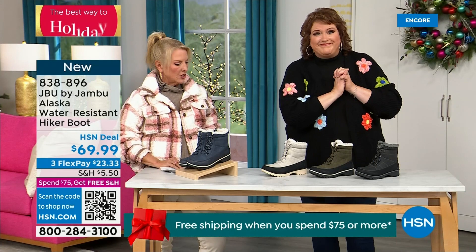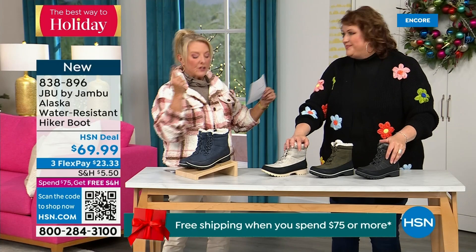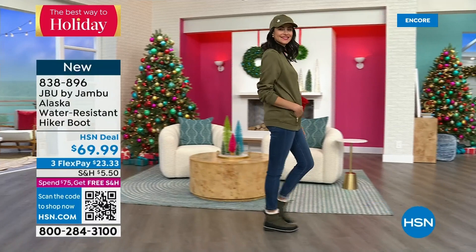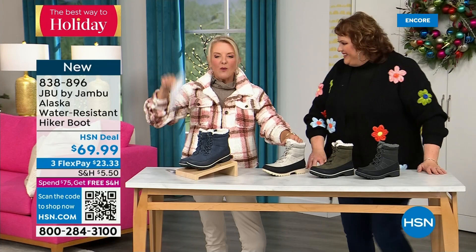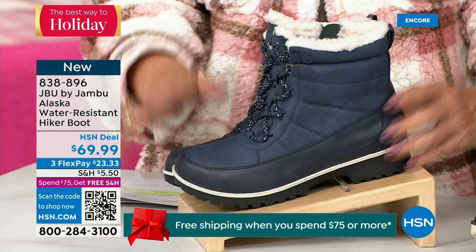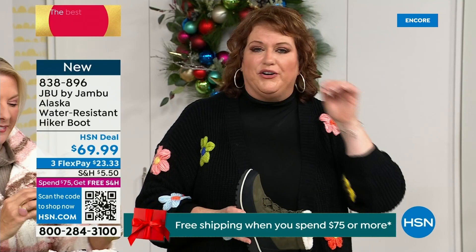This is called the Alaska — a water-resistant hiker boot. Completely different than our Today's Special and that last shoe. We've got a great HSN deal price on it and terrific colors. Starting over on the end we've got black, then gorgeous olive, then my sleeper color — the stone white. Because it's water resistant, don't fear going for a lighter color. And finally in front of me, this is our denim-friendly classic navy. This is brand new — no one has seen it, it's your first chance. There's a lot of great features, and this becomes a personal choice. Are you someone who wants not only water resistancy but a splash guard?